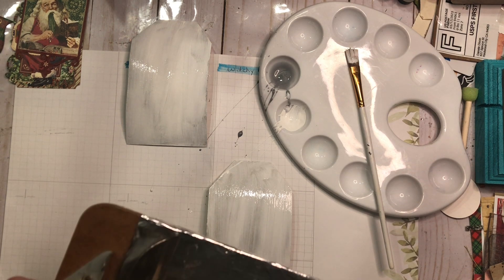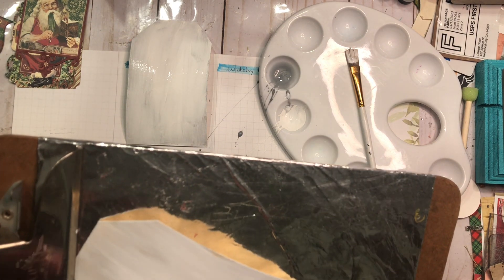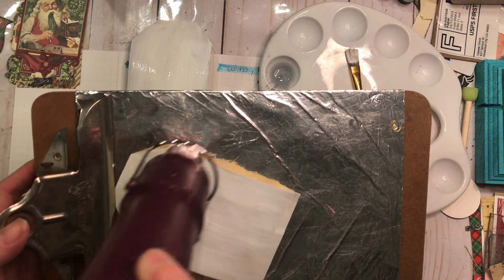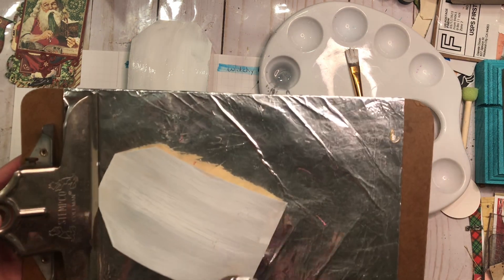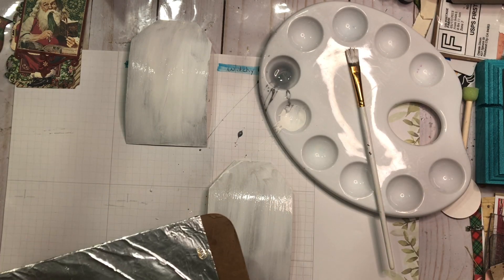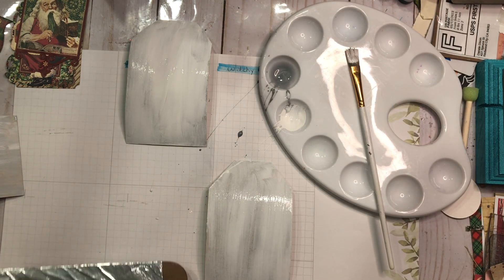I'm going to clip this right under here, grab my heat gun, and let's make some noise. It always concerns me when people apologize for turning on the heat gun and making noise — folks, it's a craft channel, you know how this works. Oh look at that — it's drying and it's giving it a barn-weathered cracking look! And that is not a crackle paint. Wow, I love that! Let's set that one aside.